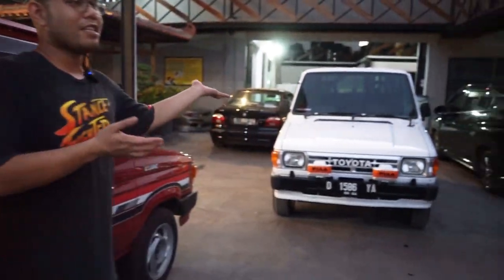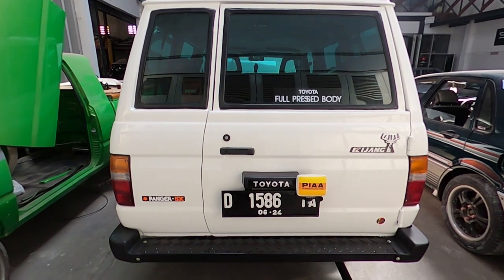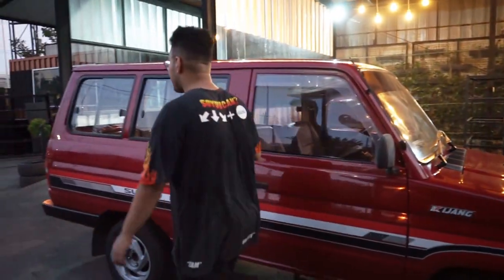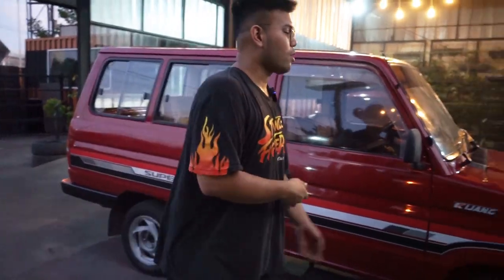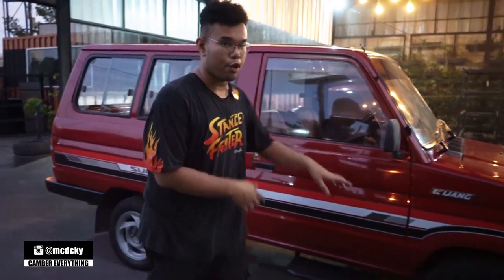Seperti yang kalian tau, ini Kijang Ultimate kita — Kijang Coupe Recaro Spectrum. Nah ini temannya, yang kondisi full original sampai catnya juga original. Jadi ini belum direstorasi sama sekali. Gue pengen bandingin yang udah restorasi, udah full custom, sama yang full classic original. Ini beneran original sampai peleknya pun masih Toyota.